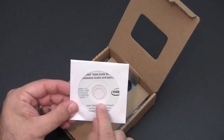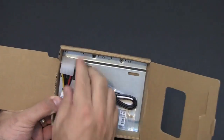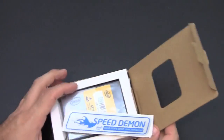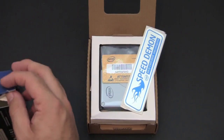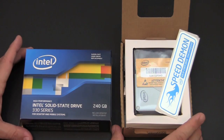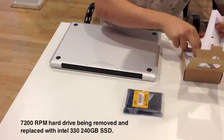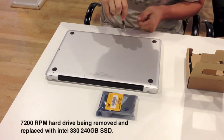There's also a CD referencing the data migration software, plus some parts — a chassis, a couple of cables, and some screws. Step two is going to be removing my old traditional hard drive from the 15-inch MacBook Pro and installing the SSD, then doing the full data migration. In this first clip, we are removing the 7200 RPM hard drive from a 15-inch MacBook Pro and replacing it with the Intel 330 240 gigabyte SSD. This clip has been sped up four times for effect.